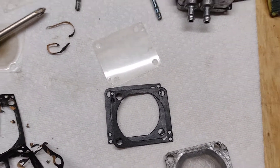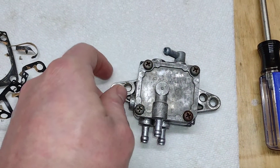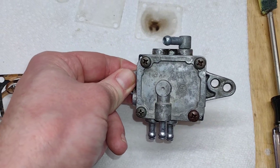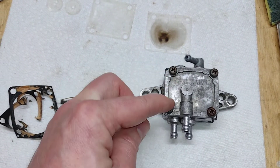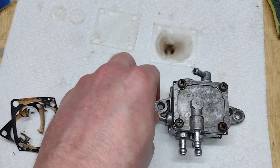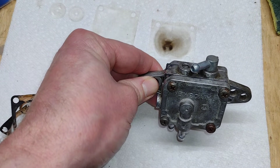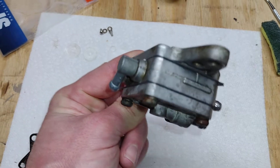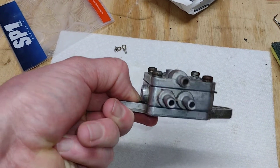Here it is back together. For the four bolts I put some WD-40 on them just to try to slow down corrosion - not because they need to be lubricated. Looking all the way around, the gasket kit placement matches up well. Everything seemed pretty straightforward.